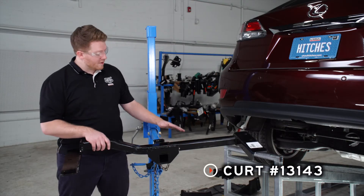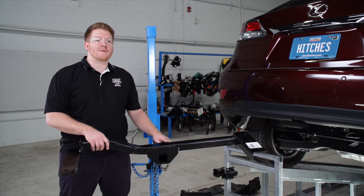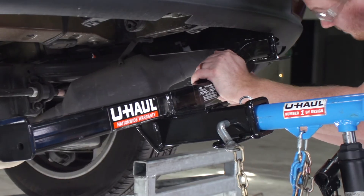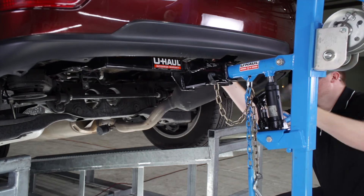We will be using our U-Haul exclusive hitch jack. If you don't have a hitch jack, we do recommend that you get an extra set of hands, as this hitch can be a little heavy. Now that we have our hitch all lined up, we're ready to bring our hardware into place.